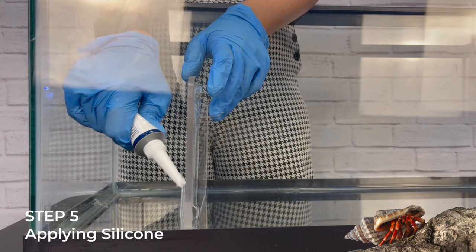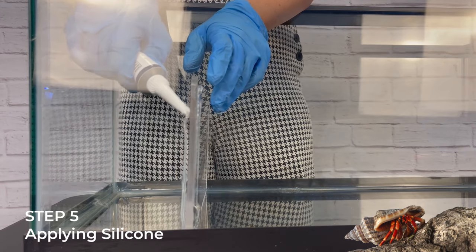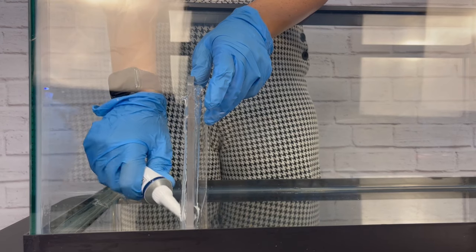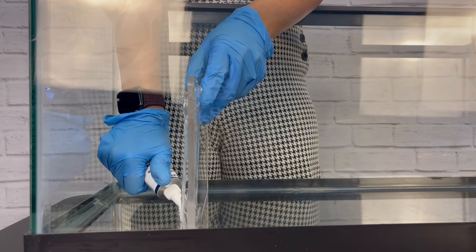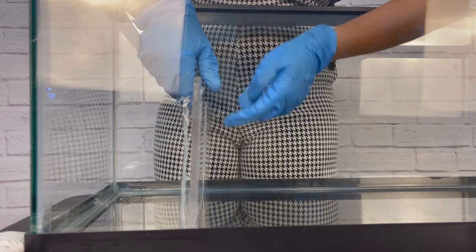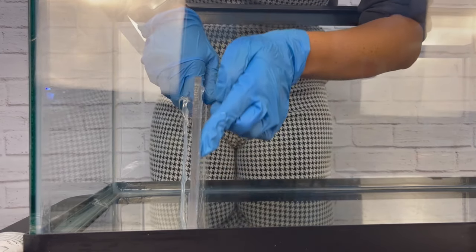Step five: now it's time to attach the pool wall. Align it with the marks you made and, wearing your disposable gloves, apply a bead of silicone along all three seams of the pool wall. Use your finger to smooth out the silicone and create a waterproof seal. Make sure to check for any gaps and add more silicone if needed.